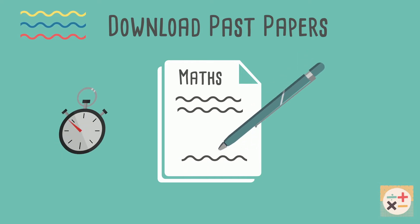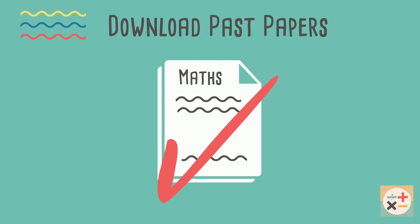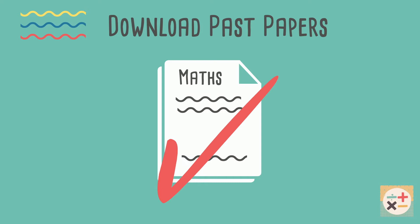Set yourself a timer and attempt the paper within the time allocated. You can mark your answers using the mark scheme. Practice each paper a few times until you are fairly confident with all the questions.